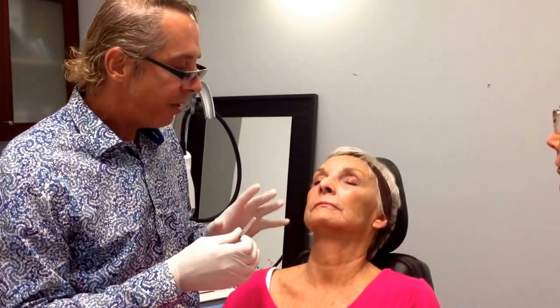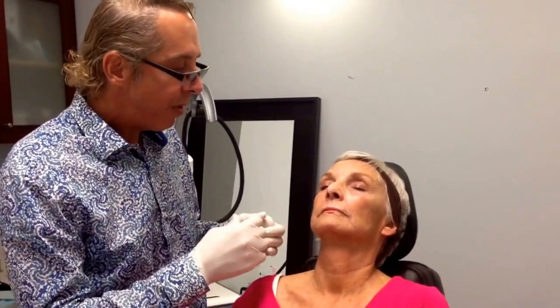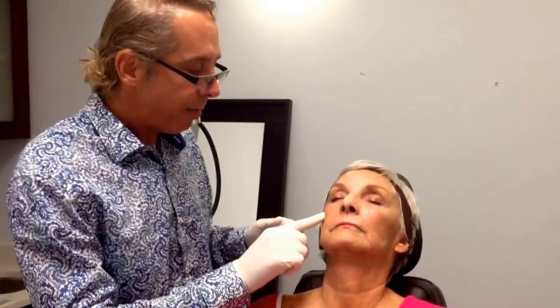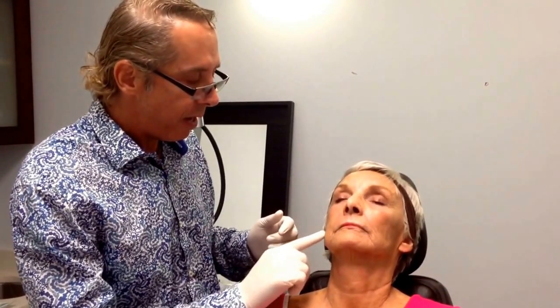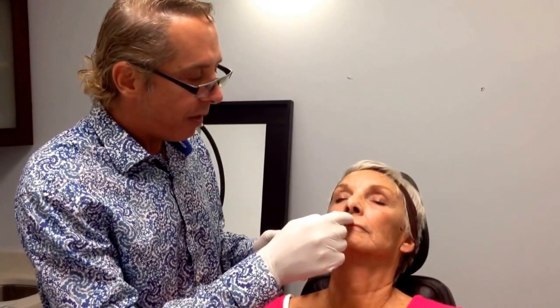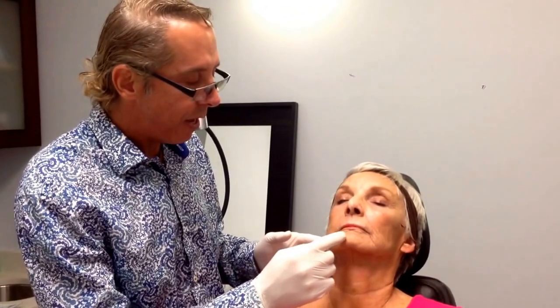What I'm going to do is use a cannula to do this. We block the trigeminal nerve — the temporal zygomatic, the temporal nerve, the great auricular nerve, the cervical contributions that are here. You have the nasal branch contributing to the upper lip, and then you have the mental nerve down here. So we do blocks and not too messy.